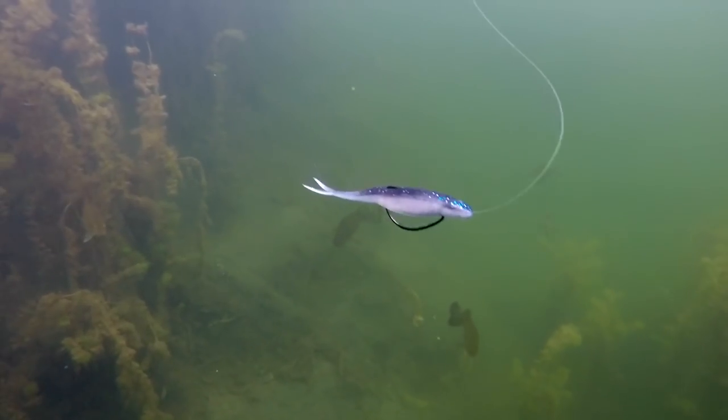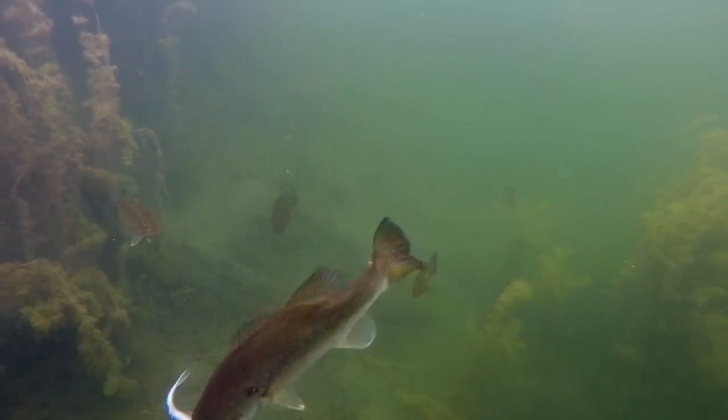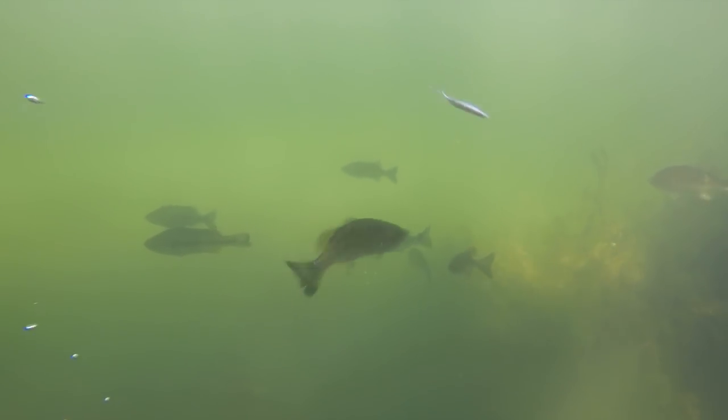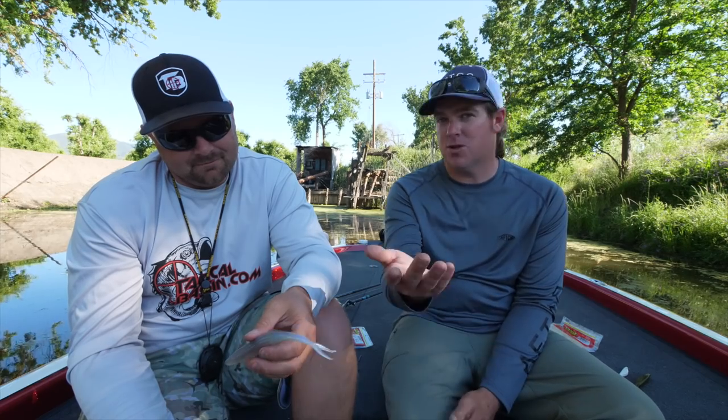We're going to talk about three different rigging styles. We'll talk about traditional fluke fishing first, then a couple unique ways to do it — ways that you can really adapt the fluke and use it for things you've never been able to use it for before. The fluke is an overlooked bait. Everybody owns a pack of Zoom Super Flukes, but how often do you pull it out? Do you throw it on busting fish? Do you fish it in 40 feet of water? Do you catch giants on it on a spinning rod?